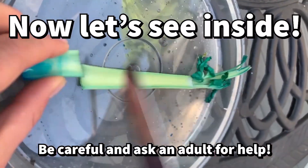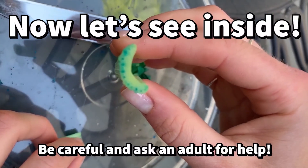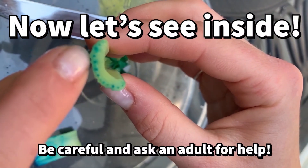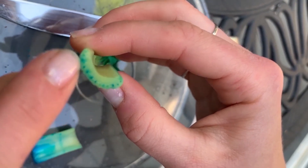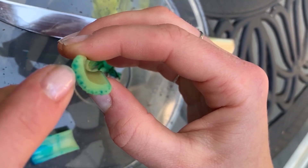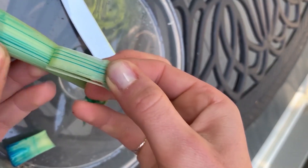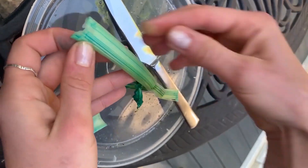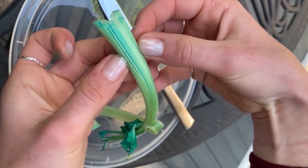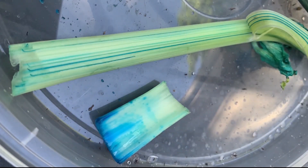Now let's see inside. Use a butter or lettuce knife to cut into the celery — be very careful and ask an adult for help. Once we cut into the celery, we can see how the stem acts like a straw for the plant. As we dissect the celery stem, you can see where the water was transported through these vein-like tubes, much like the veins in our bodies that carry blood, oxygen, and nutrients.